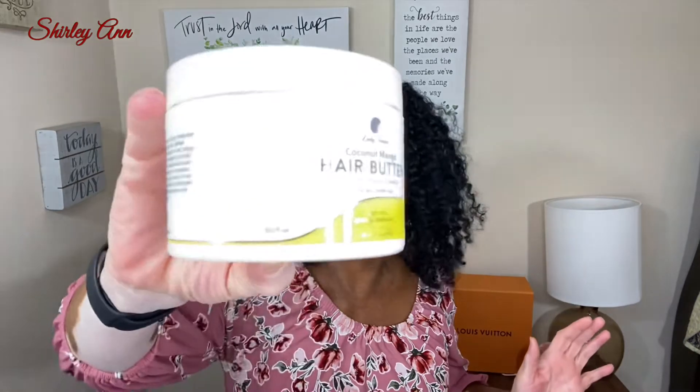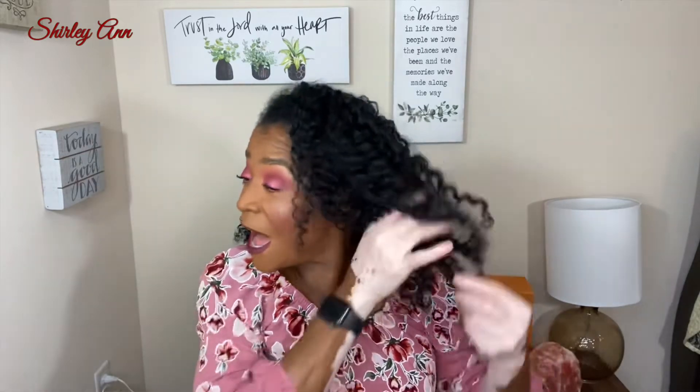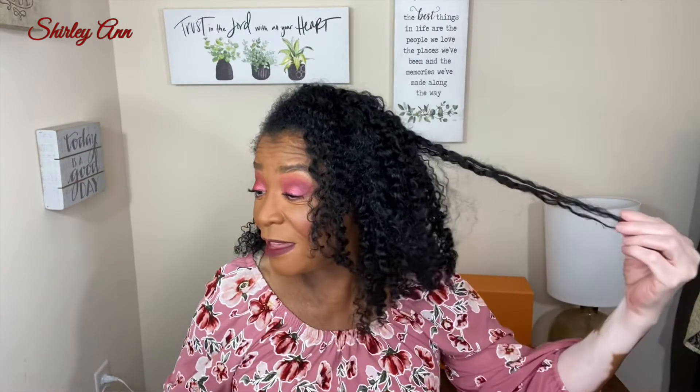I can't explain it — the hair butter and hair milk together, my hair is still moisturized after day three. Usually around day three, four, or five I spray my hair with a little water just to give it some moisture, but right now I don't have to spray it with anything.